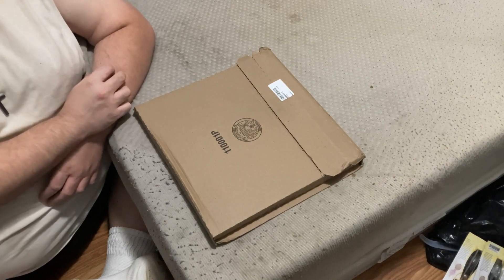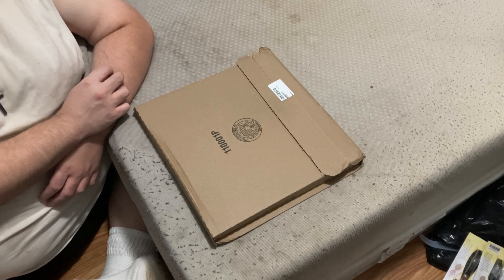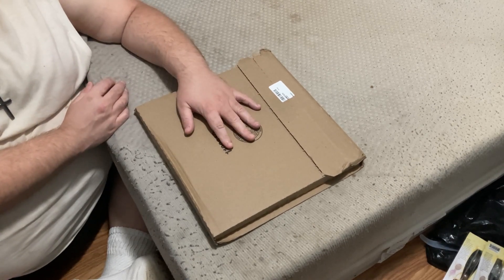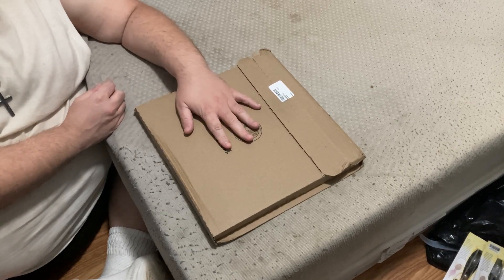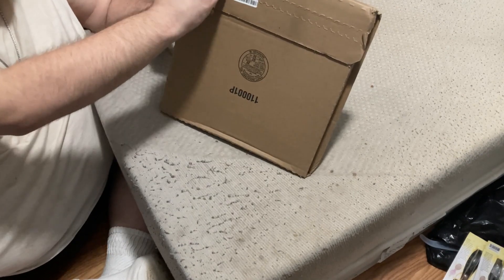Hello friends and fellow YouTubers. This is another unboxing and review video brought to you by a joint production of Eccentric Broadcasting and Guillotine Cinema. Today we'll be unboxing and reviewing the Prince Dirty Mind album — it is a vinyl. With that being said, let's get into it. I love this packaging.